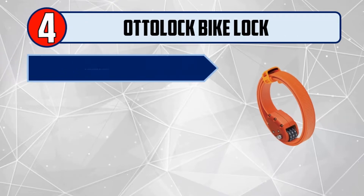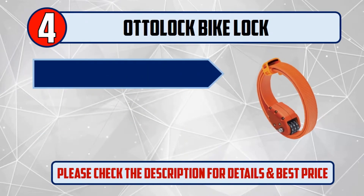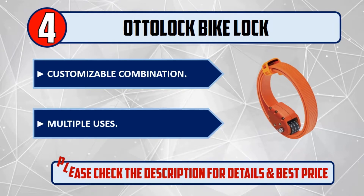Number four: Auto lock bike lock. Lightweight and compact for quick stops. Made from quality materials with a customizable combination and multiple uses. Please check the description for details and best price.